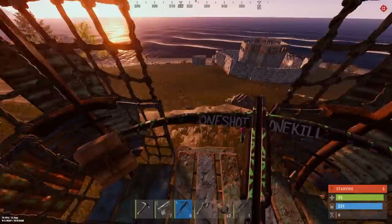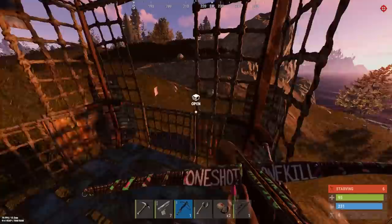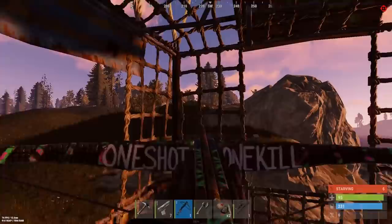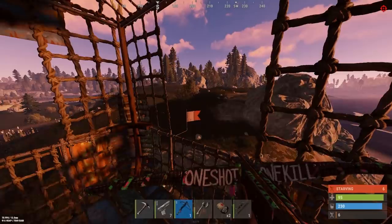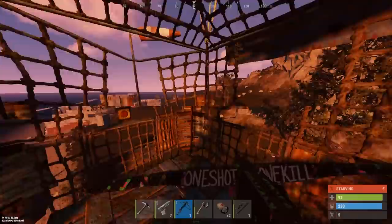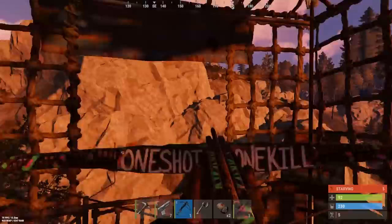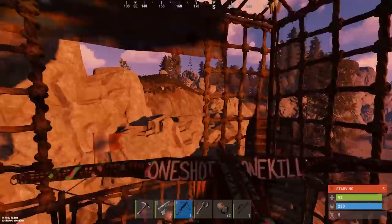Wait, can we actually land in this guy's base? These are so hard to control — the wind. Yes, go that way! Nope, nope, nope. These are the worst things to control. Why have they made these like this? And they use so much low grade for how rubbish they are. Why do they use so much low grade? They're so awful.